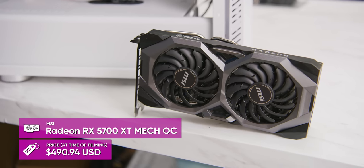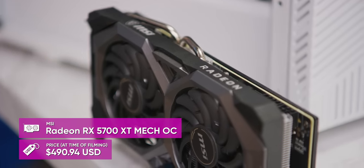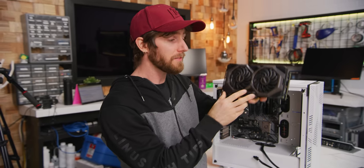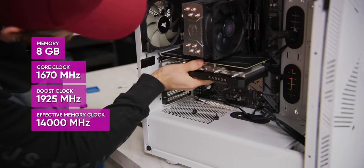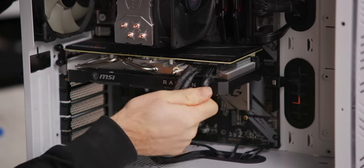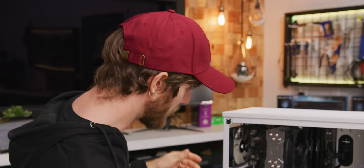At around $500 US dollars, our MSI MEC Radeon RX 5700 XT represents about half of our total budget. But given that this is a gaming machine — not a video editing PC or 3D modeling PC — I think that is more than justified and there's a lot of bang for the buck to be had here. It's got a fast GPU, eight gigs of GDDR6 memory, and if you want to play AAA games at anywhere up to 1440p, this is your ticket.